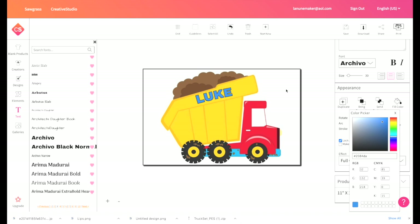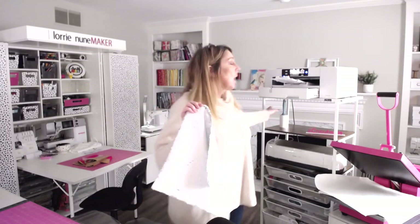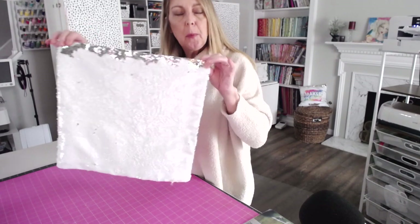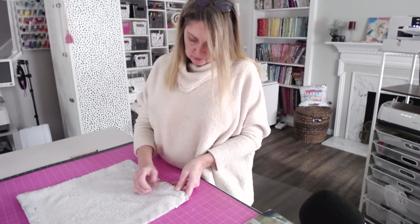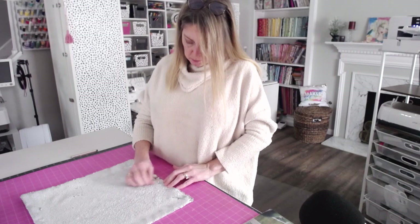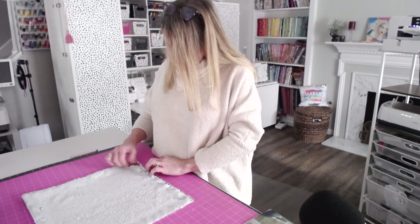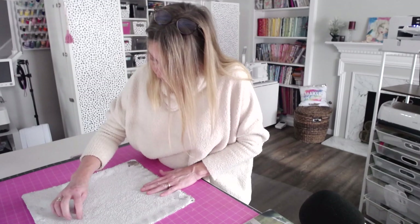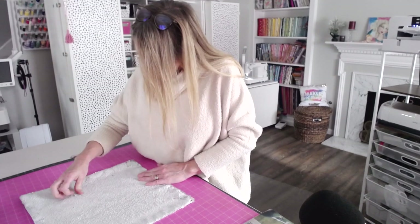Now I'm going to send it to the Sawgrass printer by clicking Print. While we're waiting for that to print to the SG-1000, we're going to go ahead and prepare our sequin pillow pouch. As always, we want to have a lint roller handy. This is our sequin pouch — we want to make sure that all of the sequins are turned to the white side if they're going to be under the print. You don't have to get to the very edge because we're not printing edge to edge. Remember our print is about 11 inches wide, so we do have a little leeway, but you want to make sure the sequins are pushed to the white side. You might have to manually deal with just a couple that are a little stubborn and don't want to flip over.